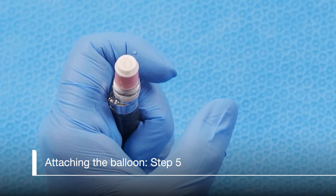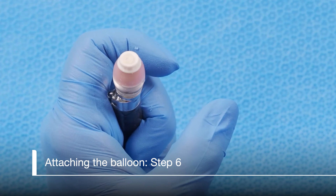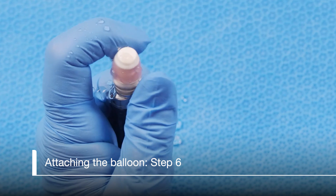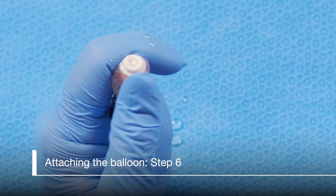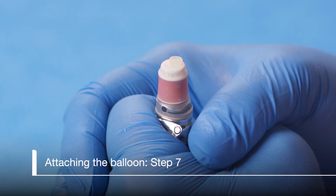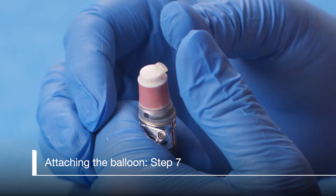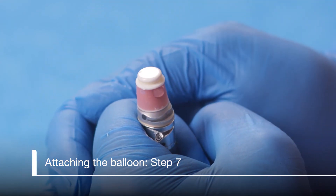Pointing the tip of the scope up, inflate the balloon with water. Gently squeeze the air bubbles out of the distal end of the balloon with your fingers. A good technique is to slightly twist as you are burping the balloon to dislodge the bubbles. Fit the distal ring of the balloon into the distal groove by starting the ring on one side of the groove and using both thumbs, roll it around to the other side.